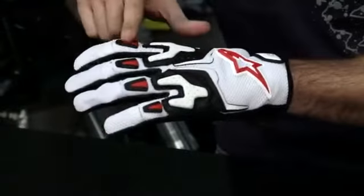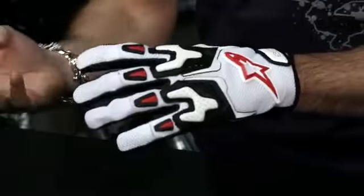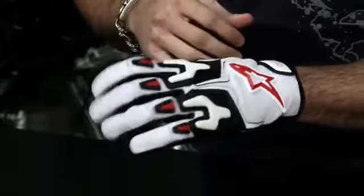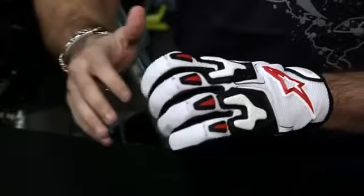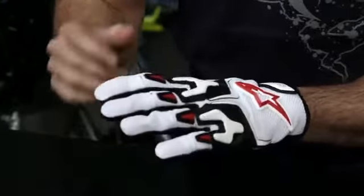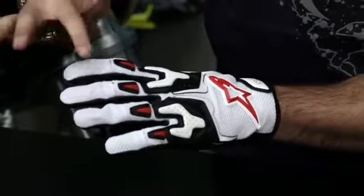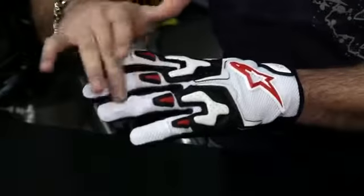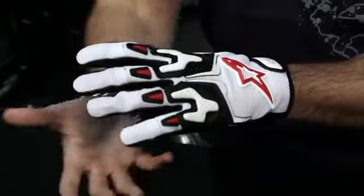Light protection. Moving up mid-digitally, you have these TPRs — thermoplastic rubber pieces — which not only look cool but add a light protective element as well. As you can see, as you go into the fingers, it's basic. You have your articulation across the mid-knuckles to allow for movement, and it's a different weave of mesh — a little bit of style and a little bit of different functionality across the different fingers.